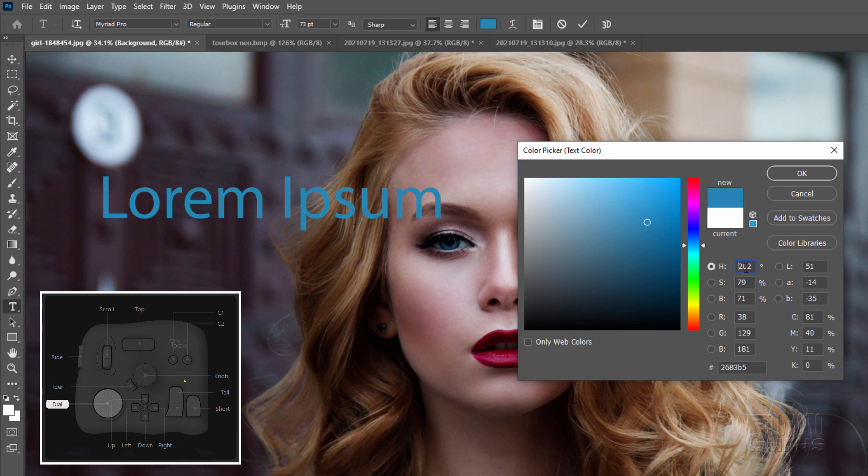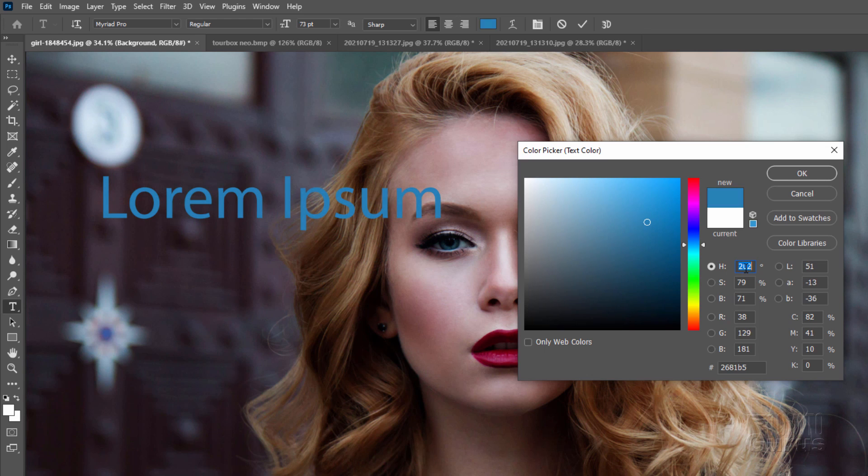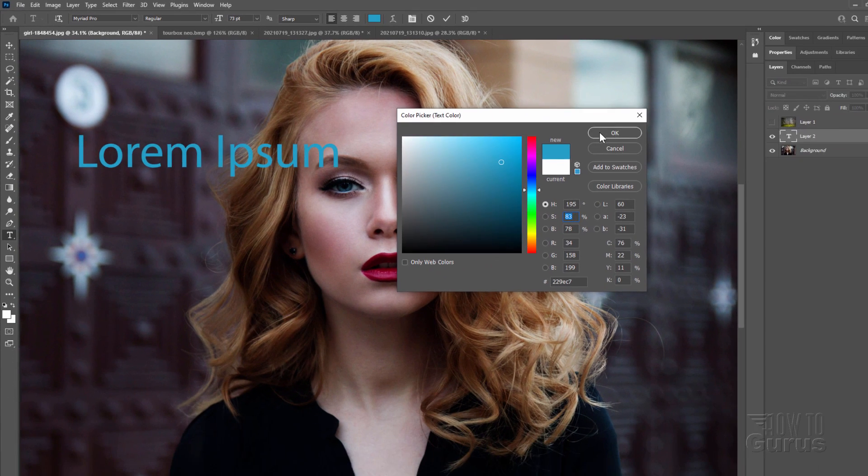Again, just by spinning that dial. Let's say I want to have it more saturated or a little less saturated. Click into the saturation right here. Same thing — spin the dial. I'm now adjusting just that saturation. Same thing for brightness. Click into the brightness right there.